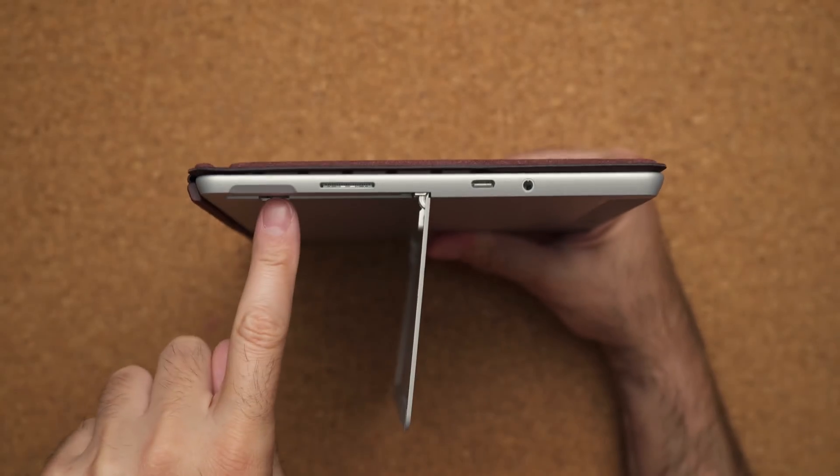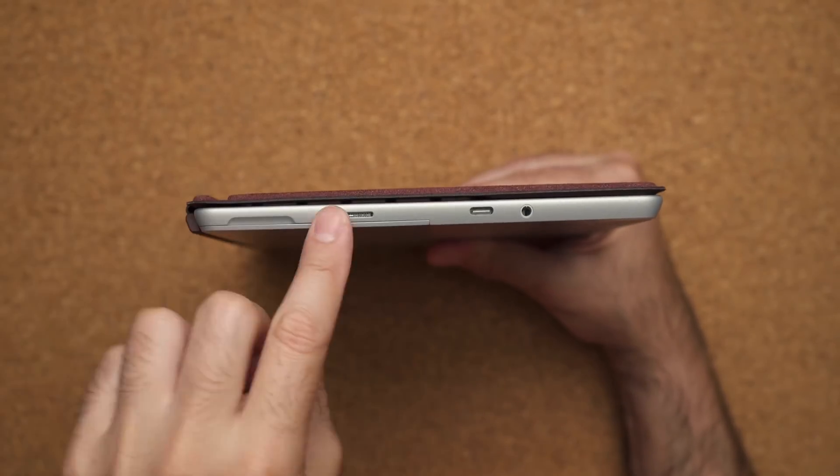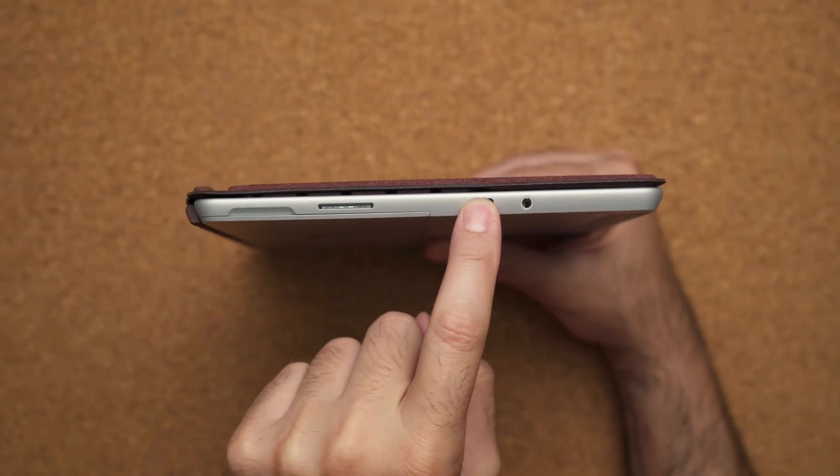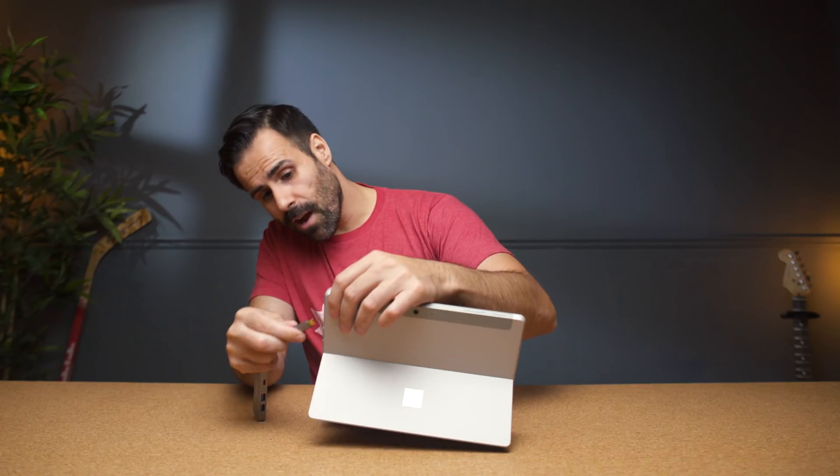Ports are very simple: you have a micro SD card slot for external storage, a Surface Connect port to power the device, an audio jack, and USB Type-C. Now this port is not Thunderbolt 3, so if you're expecting to hook this up to an external GPU, your dreams have been crushed. Plus, if you're using a dongle, it's going to hang off the right side of the tablet — it doesn't look too nice, but it's not a big deal. In the classroom you have everything you need right here. You're basically trading more ports for portability.